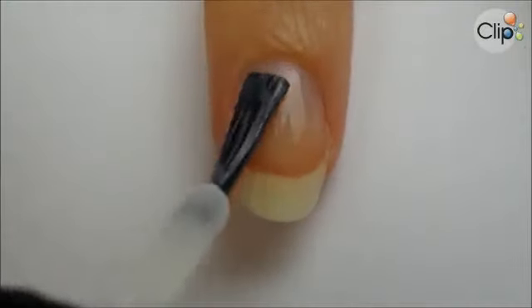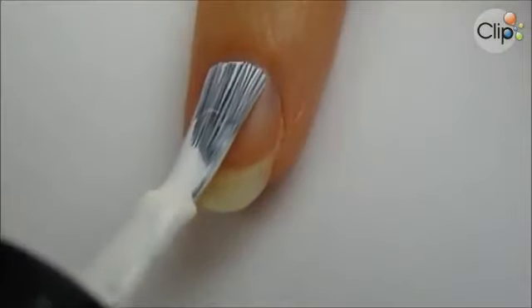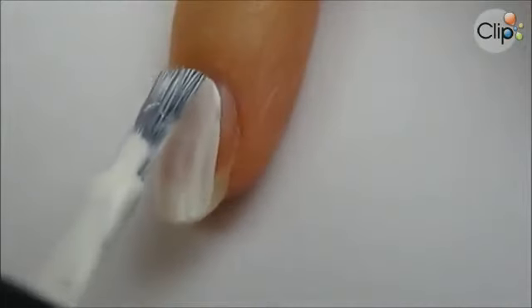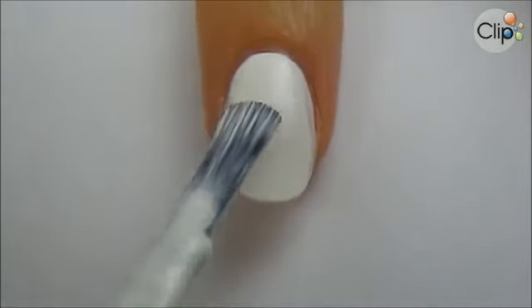Start off with a base coat to protect your natural nails. Next paint your nails white. Apply the first coat and let it dry for a minute or two, then apply a second coat.